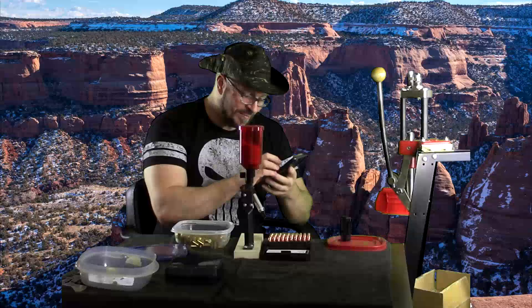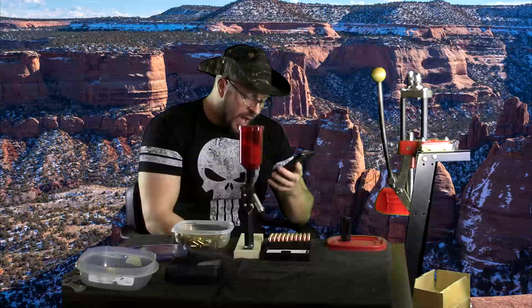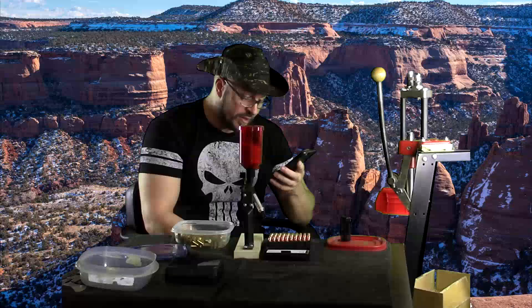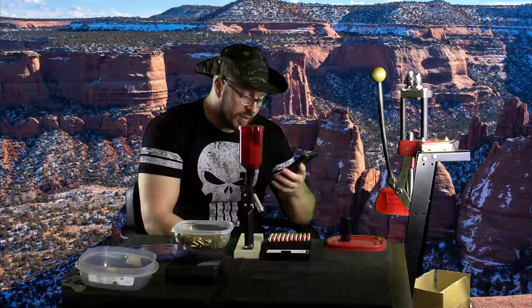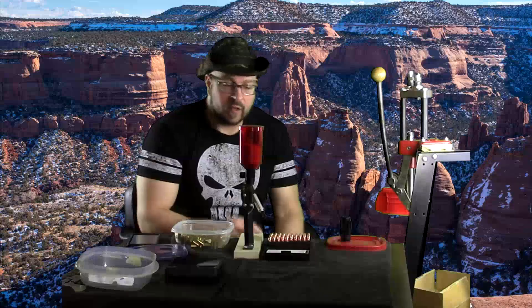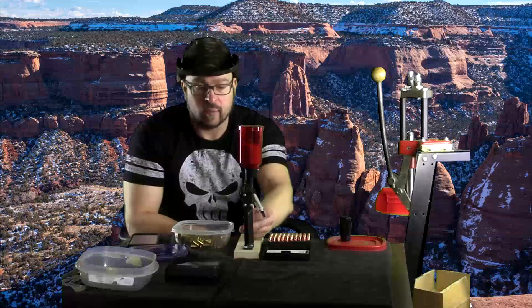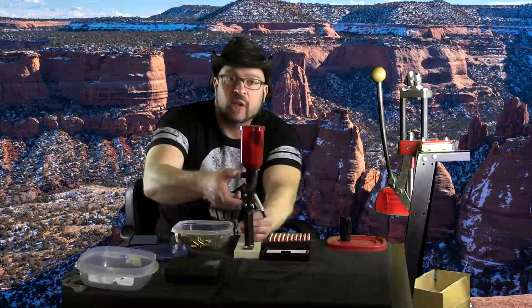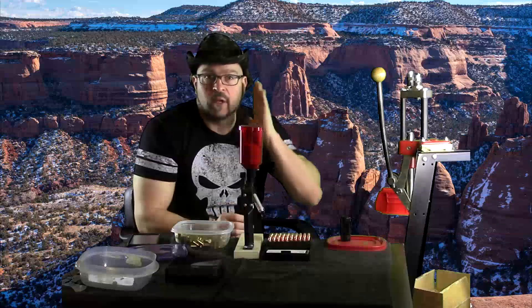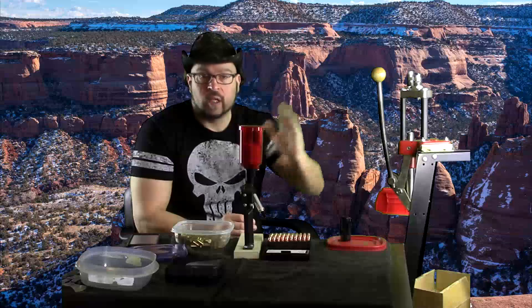Next question: I can squat 365 and deadlift 455 beltless and want to do a powerlifting meet this year. I'd like to start using a belt to increase my lifts — any advice on incorporating it into training? Real simple: just put a belt on. If you're going to do a powerlifting meet, start focusing on doing your work belted as you come up to the meet. You don't have to train with a belt year round — a good point to throw on a belt is going to be about 12 weeks before the meet.